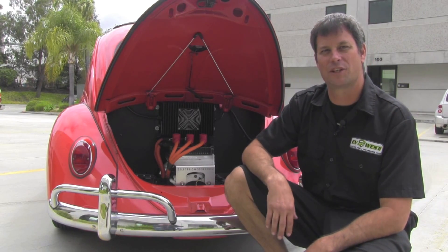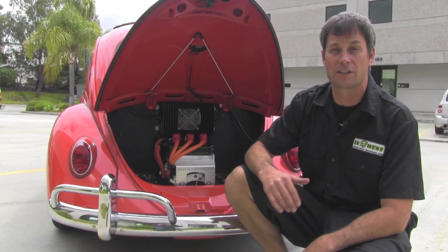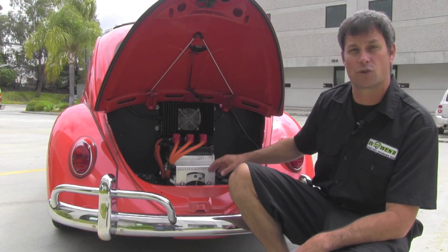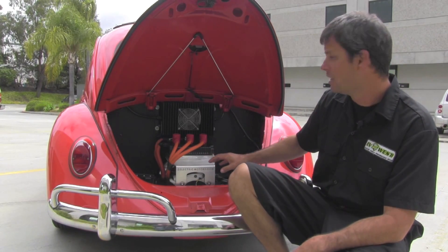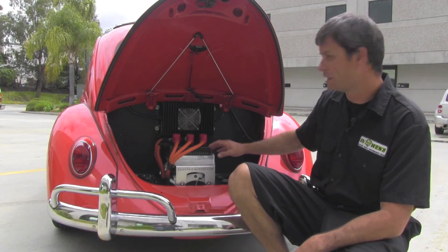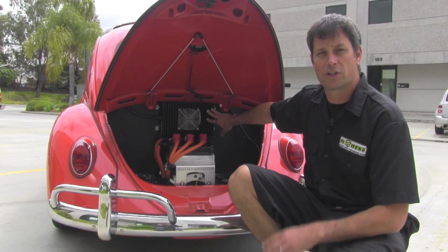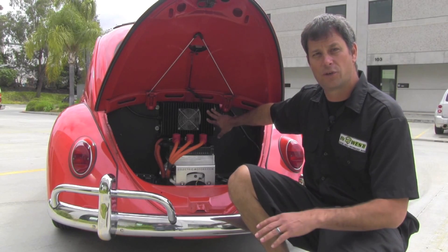Here we are back at the engine compartment on our Volkswagen, and this is where this conversion really shines. We spent a lot of time back here on aesthetics to really make the engine compartment look clean. Starting at the top, we have our PFC 2500 charger by Elcon — a great little charger. We can charge at 110 volts and 220.